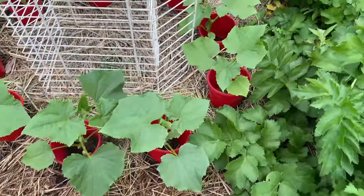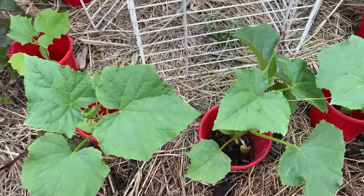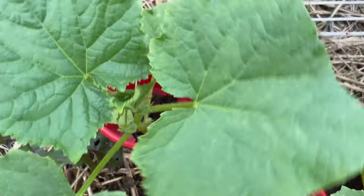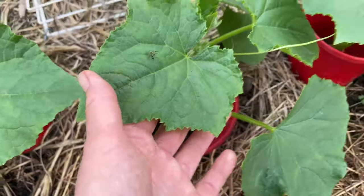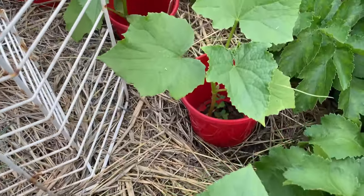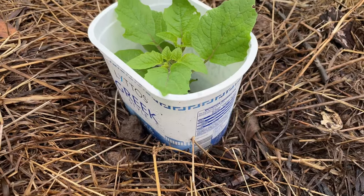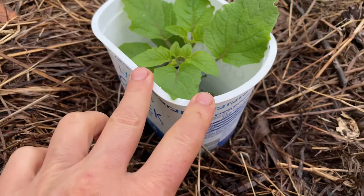As you can see here, these cucumbers have been in the ground for about two weeks now. No slugs, nothing — all leaves are intact, not touched. Perfect. You can also use yogurt containers the same way as I did with the pot.